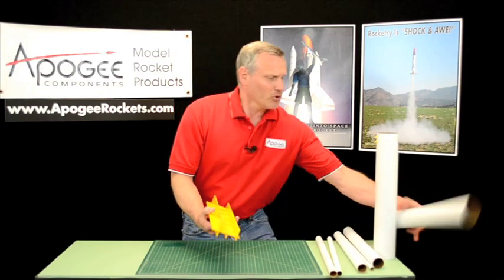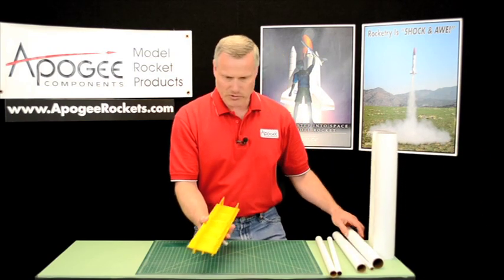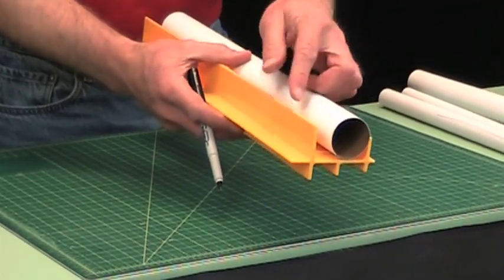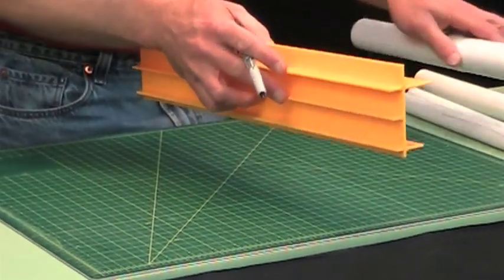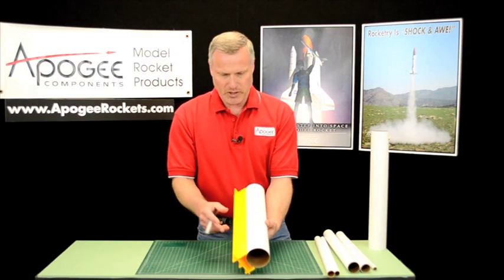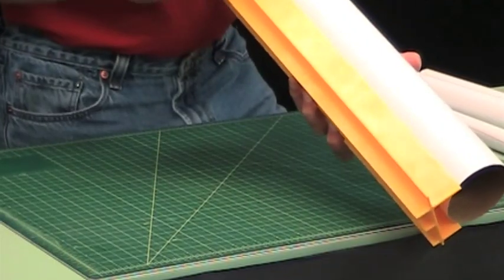And then you flip it over, and you have a BT-60 on this edge. And then for anything bigger than that, you'll want to use the big one here. You can just pick your pencil and draw a line down it.